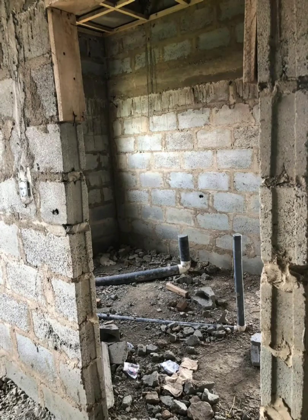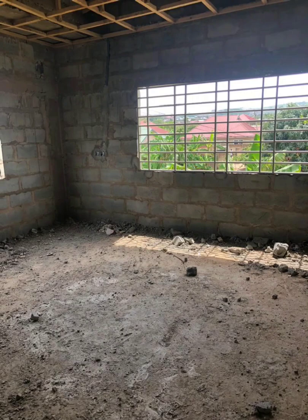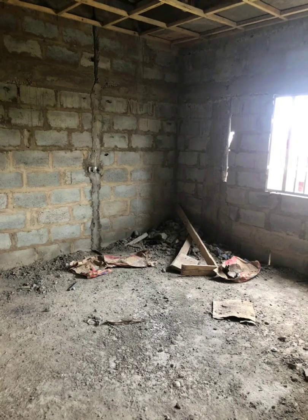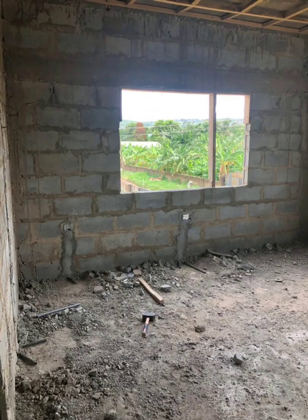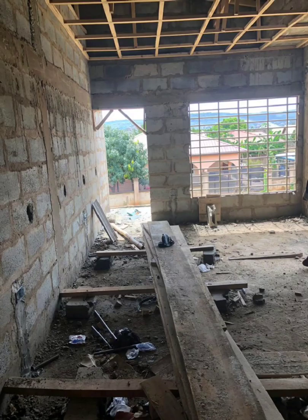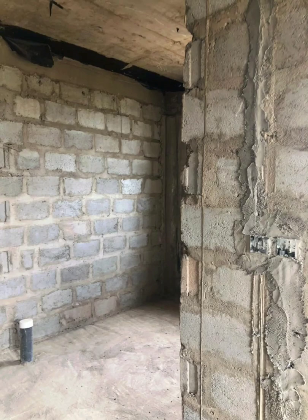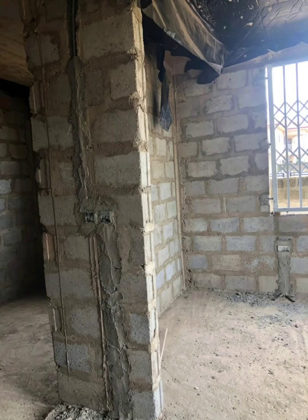Those pipes you see on the floor all got covered because we're going to run a concrete float over all of those wirings from phase one. The plastering was done after that. Obviously with the chiseling it produced a lot of debris — as you can see on the floor, we try to clean up after every job to keep the surroundings clean during construction, but it doesn't stay clean forever.